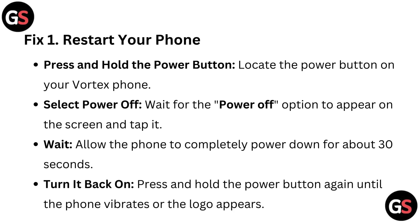Fix 1: Restart your phone. Press and hold the power button to locate it on your Vortex phone. Wait for the Power Off option to appear on the screen and tap it.